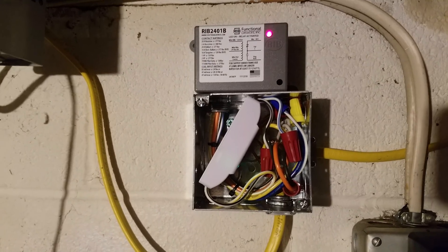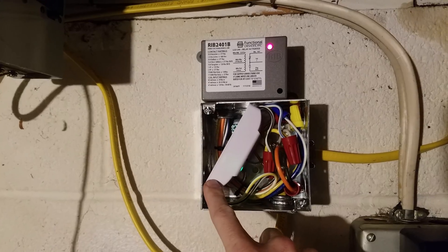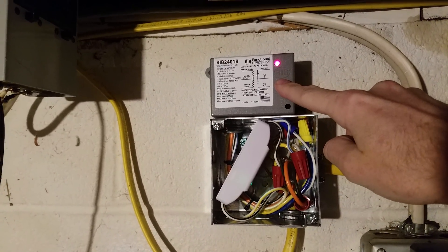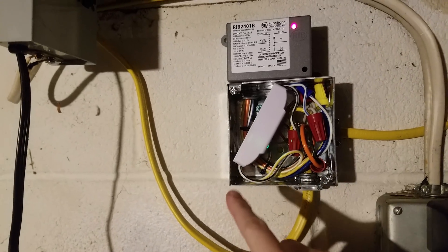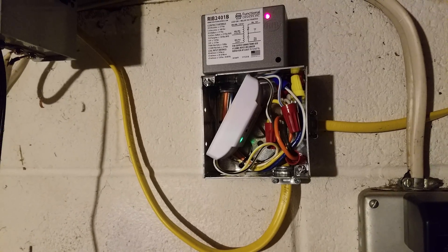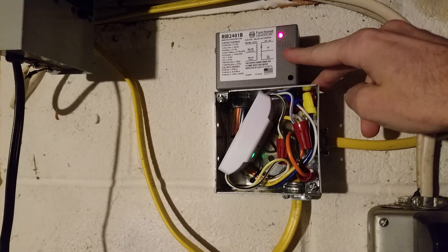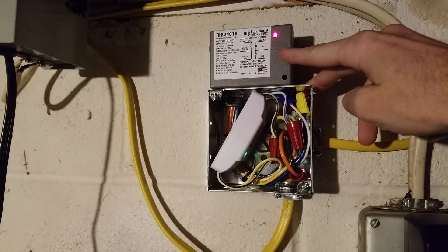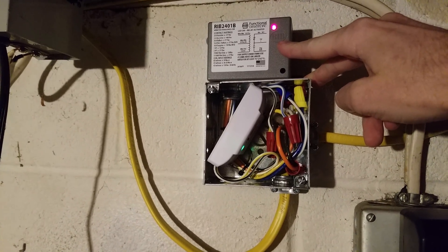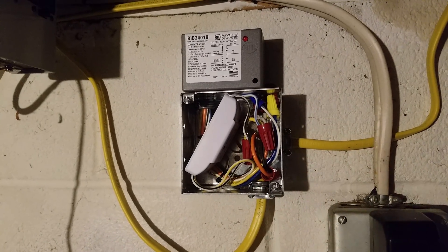Over here is the control mechanism which turns the water heater on and off. This down here is the Sonoff you saw me configuring in my previous video. Up here we have a RIB-2401B relay. The reason for this setup is because the Sonoff is rated a maximum of 10 amps, and I don't know that I would put a full 10 amps through it. The RIB-2401B is rated for 20 amps resistive load — meaning you can put a heating element or a space heater, but nothing like a motor that draws a high inductive amount of current. You'll see it just shut off there — I'll explain how that works later.